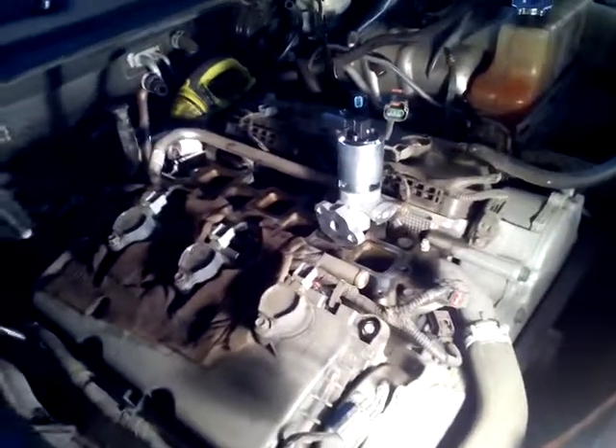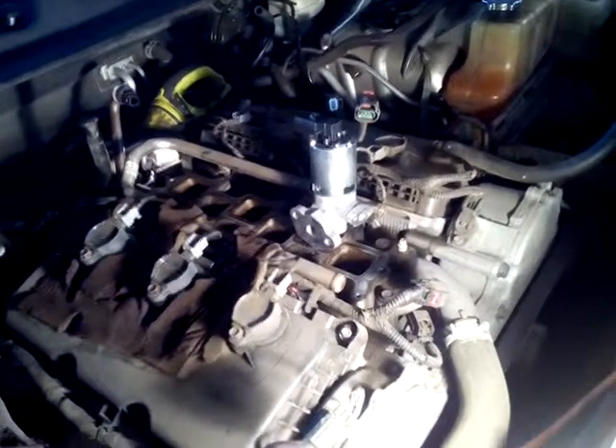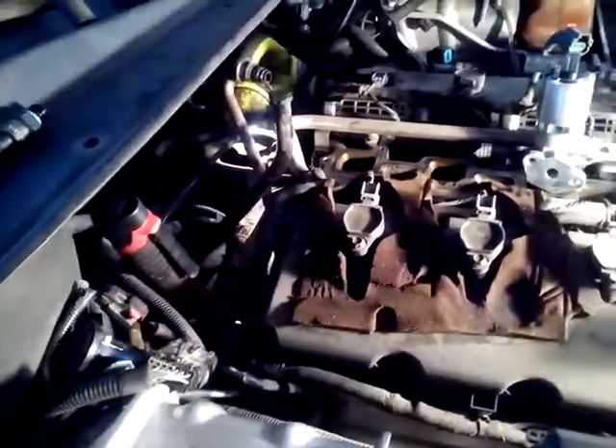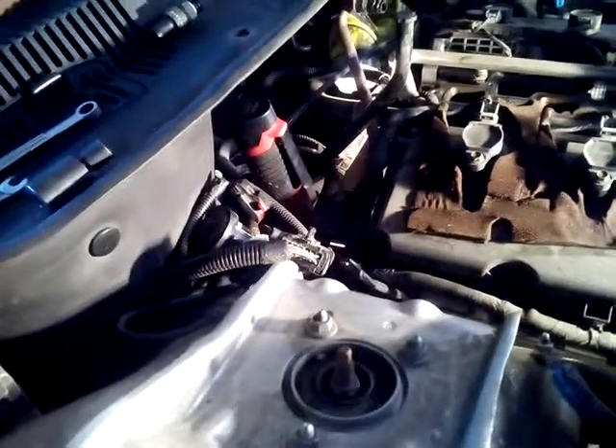It is a lot of work, actually, but it's not something that cannot be done at home. You just got to take your time and know what needs to be removed in order to get at it, and you really need to know where it's at. It's in a really bad position for a guy that just changes oil and brakes, but it's not super difficult — basically about a two to three hour job, depending on your skill level.